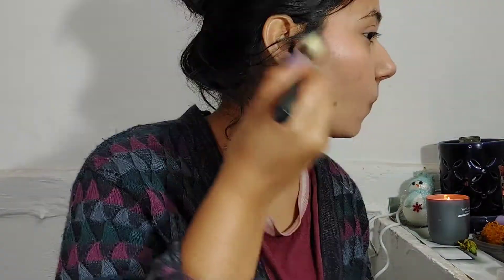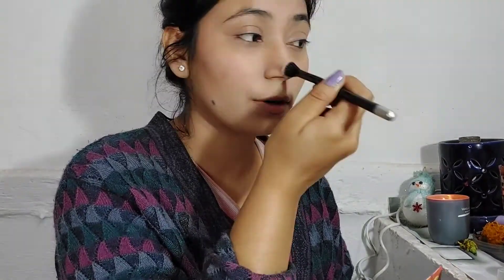Then I use the Sugar contour. It's a really good beauty bronzer — I really like this contour. It's almost gone and I'm going to purchase it again. You can see it's totally different; I really like this one.